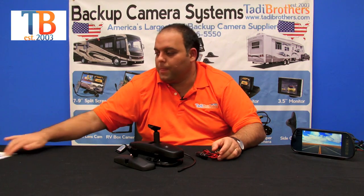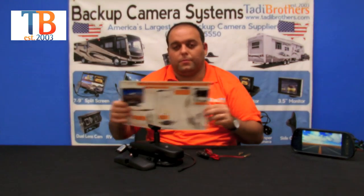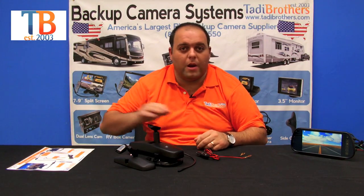When installing the system, keep in mind that we provide you with these color diagrams right here. Very easy to follow, made right here in the United States, and we also have a tech team that's available to answer any of your questions. Just give us a call and we'd love to hear from you. Thank you and have a great day.